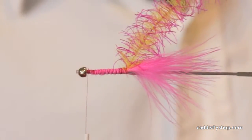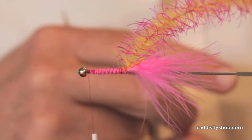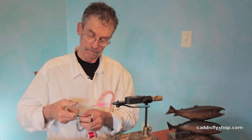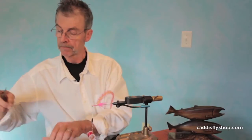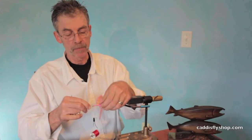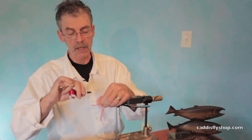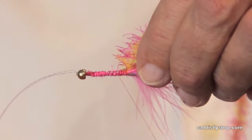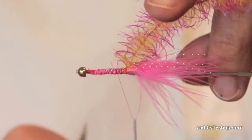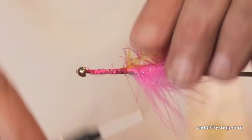I forgot to put in my couple strands of Crystal Flash, so we're going to add them right now. I suppose I'm the only guy that ever forgets to do these things, right? I don't think so. A couple strands on that side — see, this is called a workaround. A couple strands on this side.